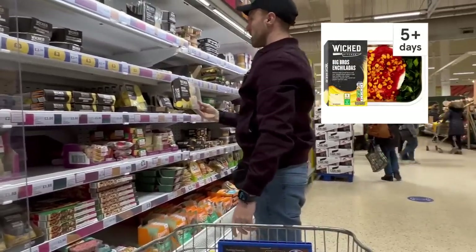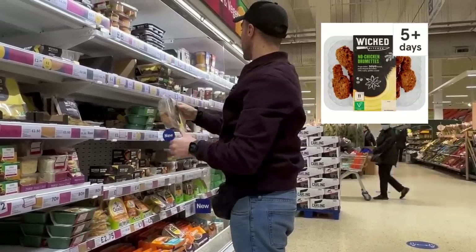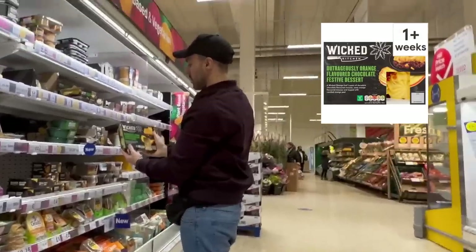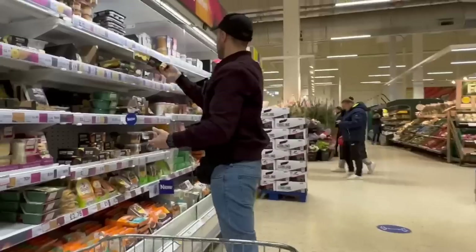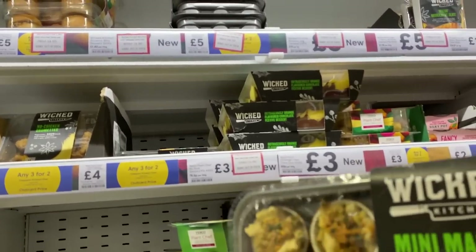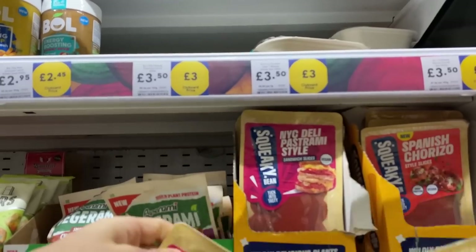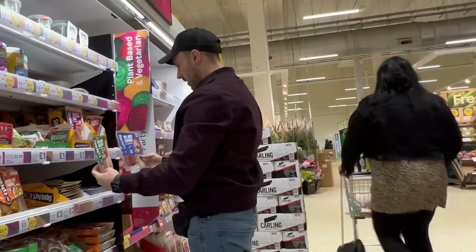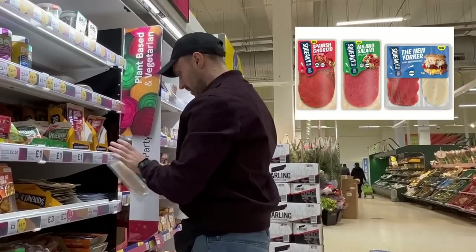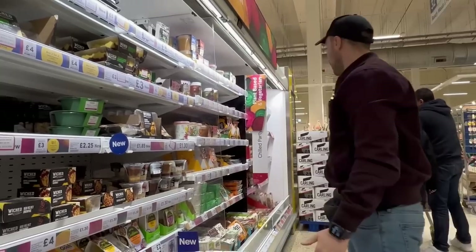We've got the Big Bros enchiladas here, no-chicken drumettes. I think these would be classified as a Christmassy style thing. They've got an outrageously orange flavoured chocolate festive dessert - that's definitely Christmassy. Mini mac party pots - they look cool, like something you would serve at Christmas dinner. And there's the squeaky bean - I love squeaky bean, not sponsored, just love them. The salami, The New Yorker sandwich duo, amazing. Oh - Christmassy spiced apple pie, and a bunch of cakes here too.